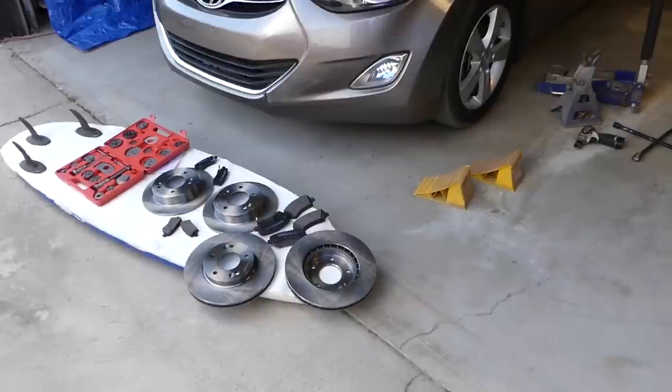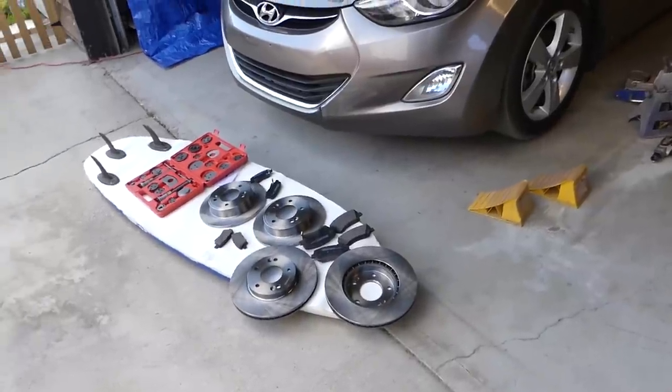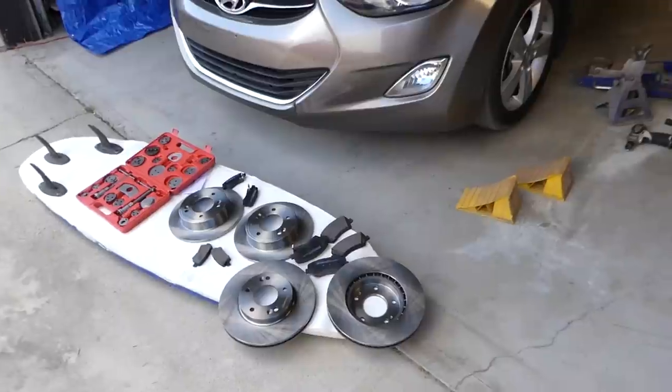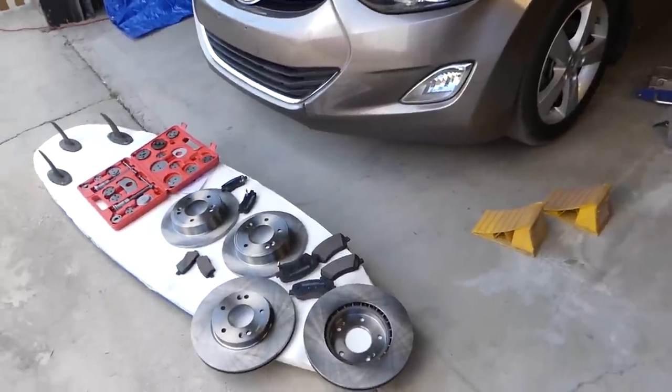Make sure you stay until the end because there is something you have to do for your safety — to make sure you don't crash your car after you replace your brakes.